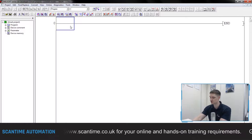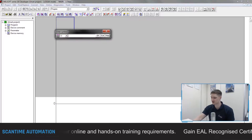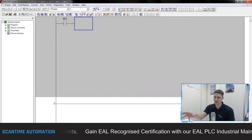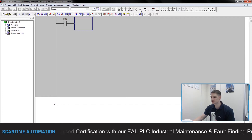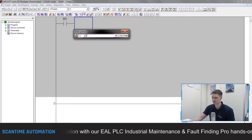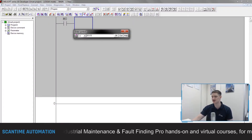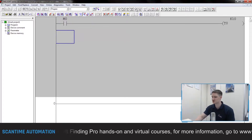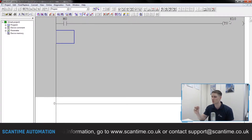To create this one-second pulse routine, we're going to shift-insert a few lines of code. I'm going to put a normally open contact in and tie that to M0 — M0 is going to be my enable flag. I want this to run a timer, T0, and we're going to set it to K10. If you remember from last week, K10 is one second — 10 tenths of a second. So when M0 turns on, T0 will begin running for one second.